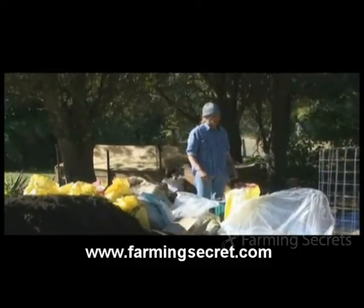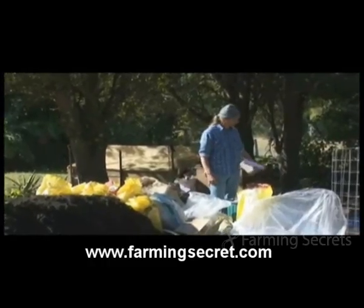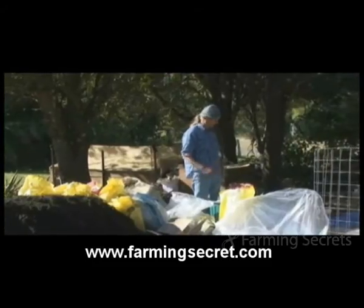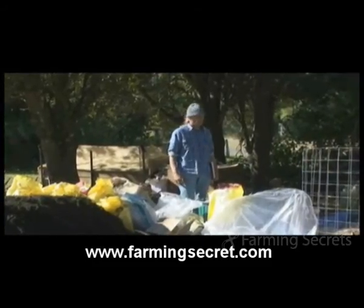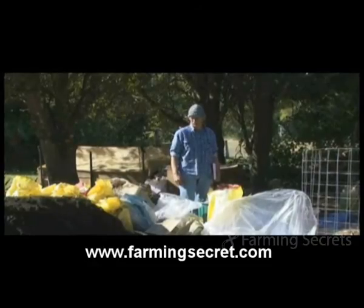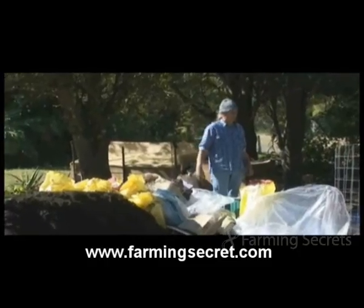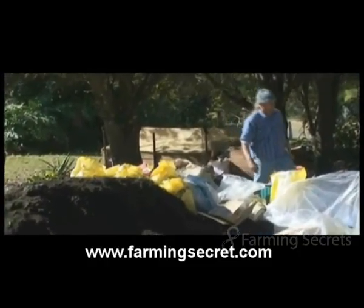And apart from that we've got lots of cardboard and shredded papers that we've collected from the office. The cardboard's been soaked in water and then tipped out so it's not too wet, and the paper's going to have to be wet as we put it in. And that's about it for the starting materials. The pile that we've got here is vermicast, which we've been using for other purposes.